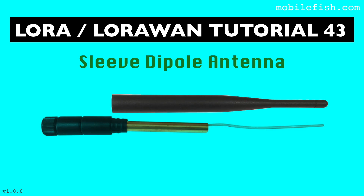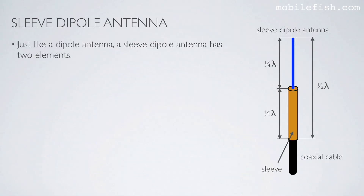In this tutorial I will explain what a sleeve dipole antenna is. Just like a dipole antenna, a sleeve dipole antenna has two elements. Here is one element which is a quarter wavelength long, and here is the other element which is also a quarter wavelength long. The total size is a half wavelength, and one element is a metal tube.